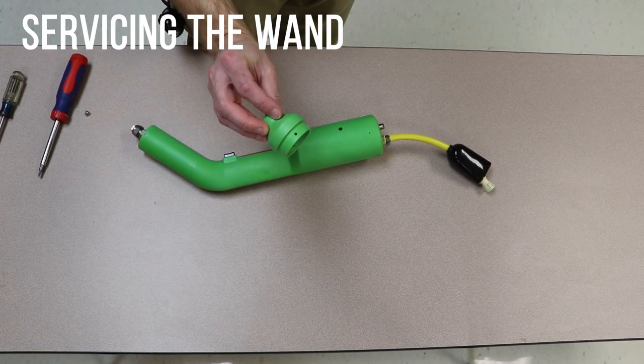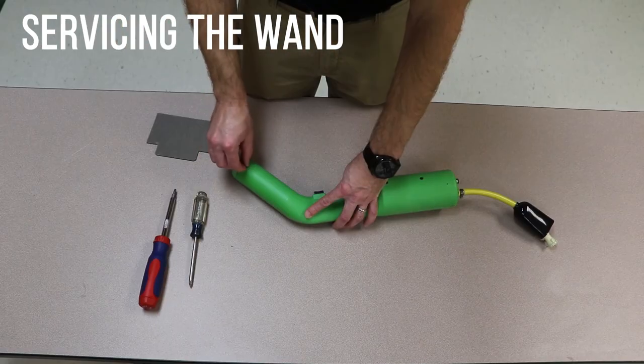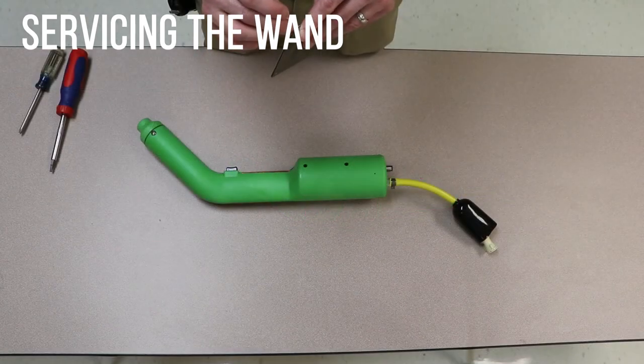Reinstall the spray tip guard. Note that the guard has multiple holes. If the previously used hole is too worn to install properly, rotate the spray tip guard to use an undamaged hole.